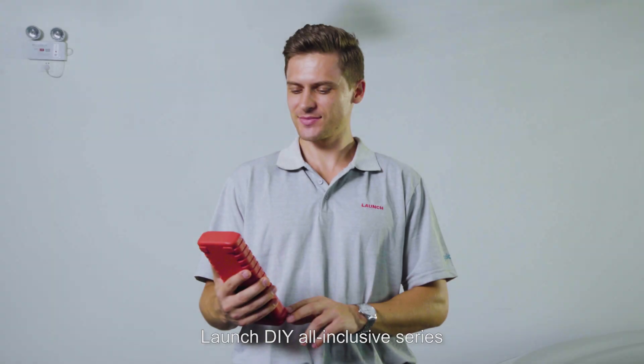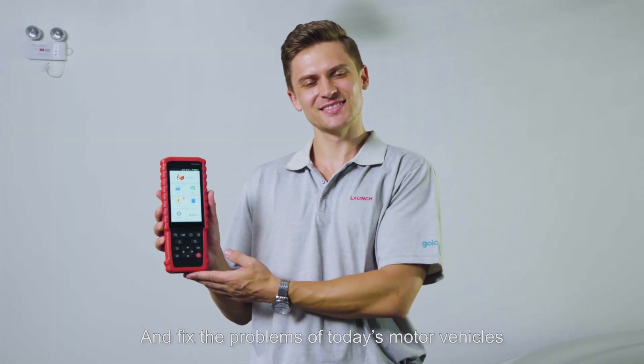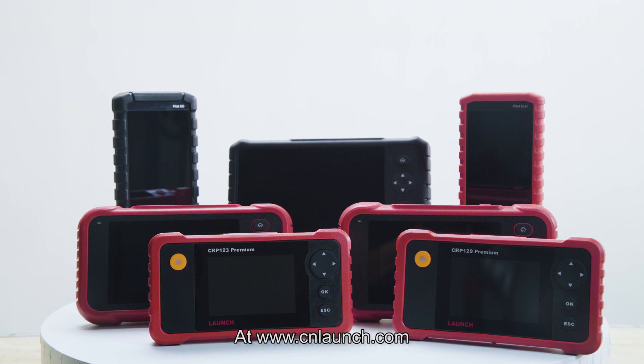Launch DIY all-inclusive series — making it easier to diagnose and fix the problems of today's motor vehicles. Stay up to date with more Launch news at www.cnlaunch.com.